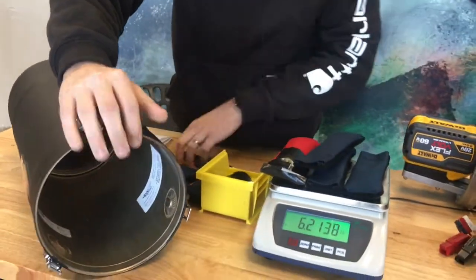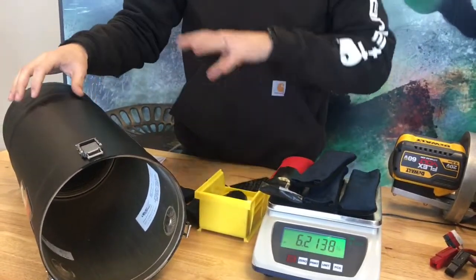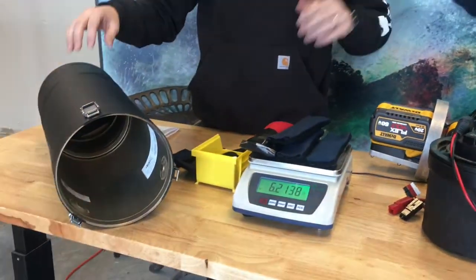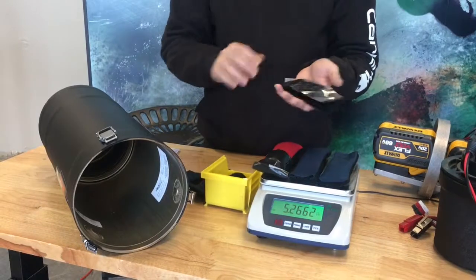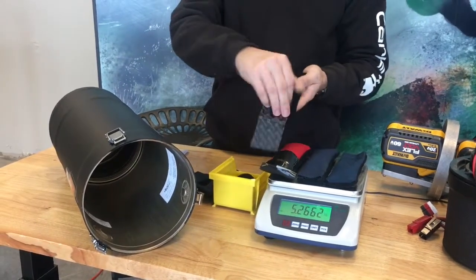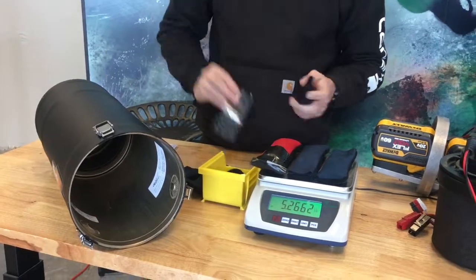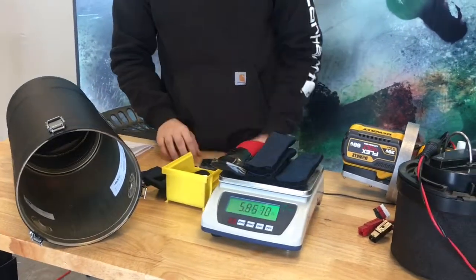Once you get that Velcro in there, you might have to adjust the positioning slightly just to make sure everything still balances once you're in the water. But that's what's easy about Velcro — you can stick it on, pull it off, and put it in a different spot. You can move things around a little bit to get everything balanced perfectly. And that should be it.